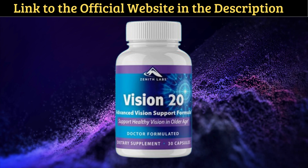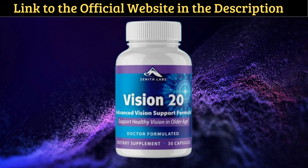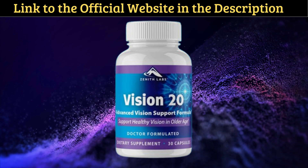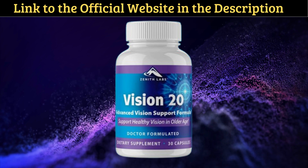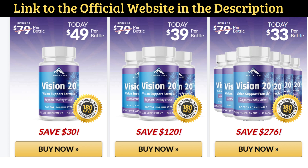You can trust this product — there are many people having great results with Vision 20, and you can have results as well. However, you need to keep in mind that each body will react in a unique way. That's a little obvious, but it's important to be realistic about your treatment and expectations.